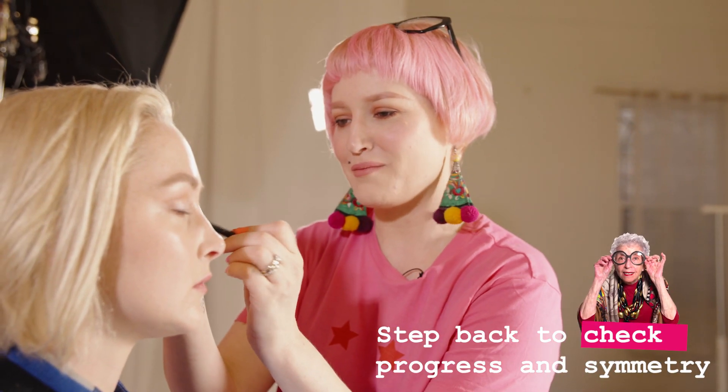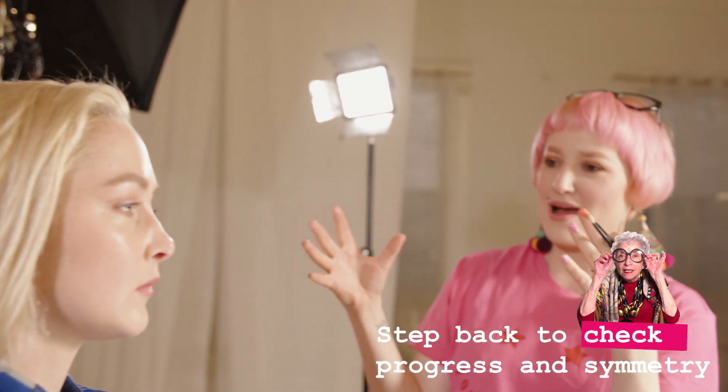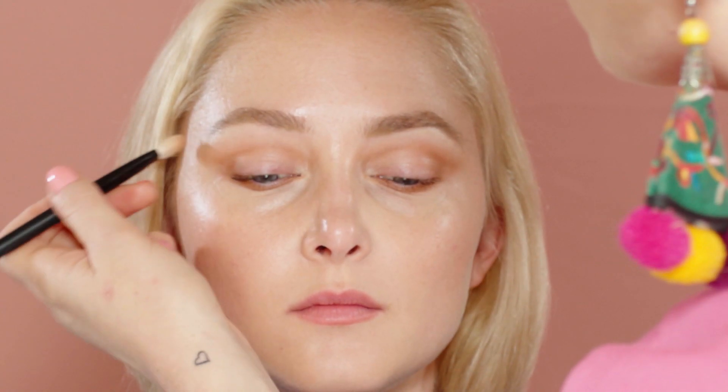It's always good to step back. Sometimes we get so close to ourselves in the mirror trying to figure out our eye makeup, but you're not seeing everything. You want to step back, have a look, check that you've got it all even. We've done a lot with just one pencil, but we've got to make sure this lasts all day — so now we're going to add shadow over the top.